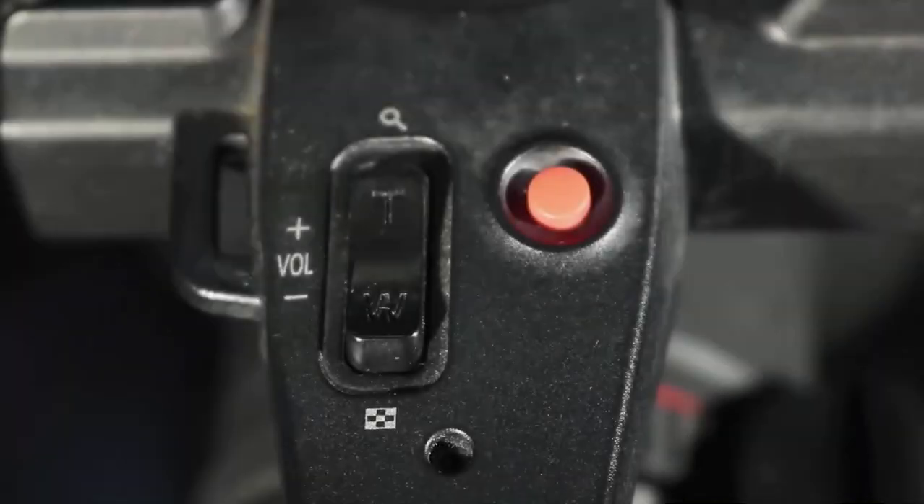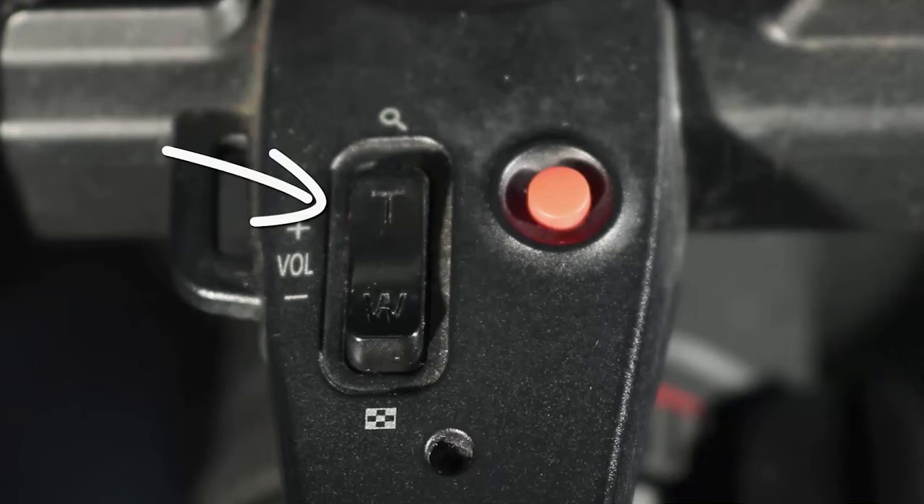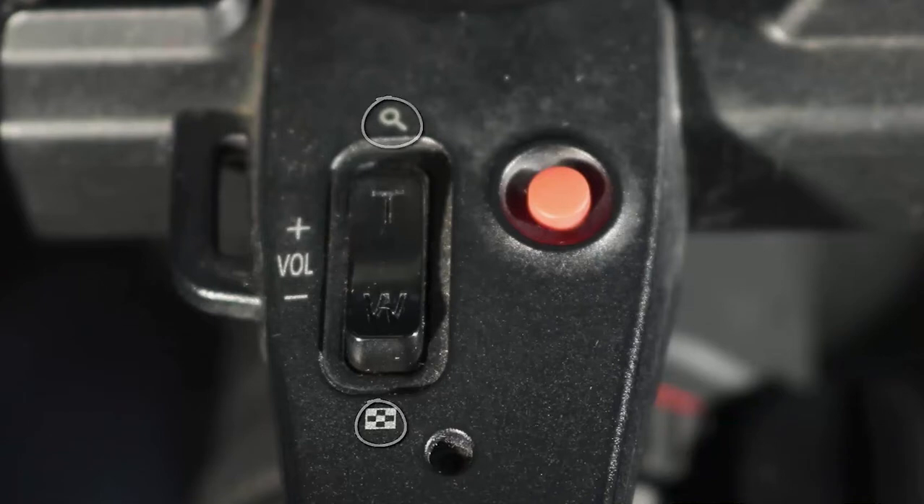Moving back on the upper handle of the camera, we'll find the sub-zoom lever. This lever allows for the zooming of the lens to telephoto or wide angle using a servo motor attached to the zoom ring. Additionally, this lever acts as a volume control for the headphone port while reviewing video clips that have been previously recorded.